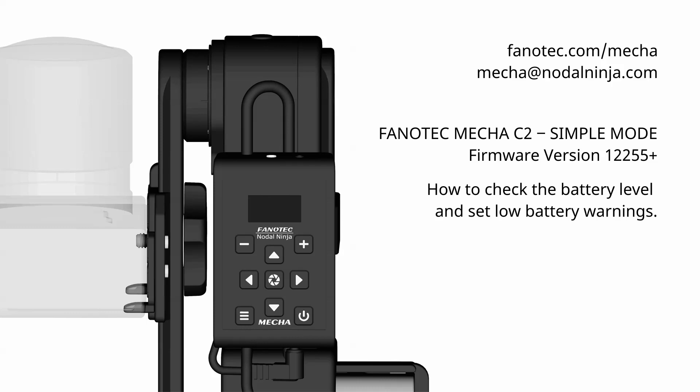Hi! Let's see how to check the battery level and set low battery warnings. Power on MECHA by pressing the power button for 3 to 5 seconds.